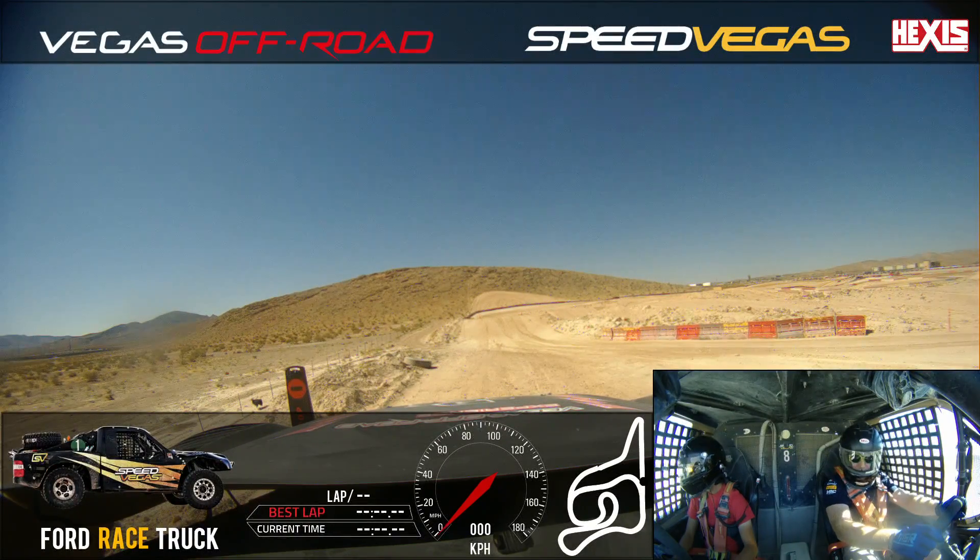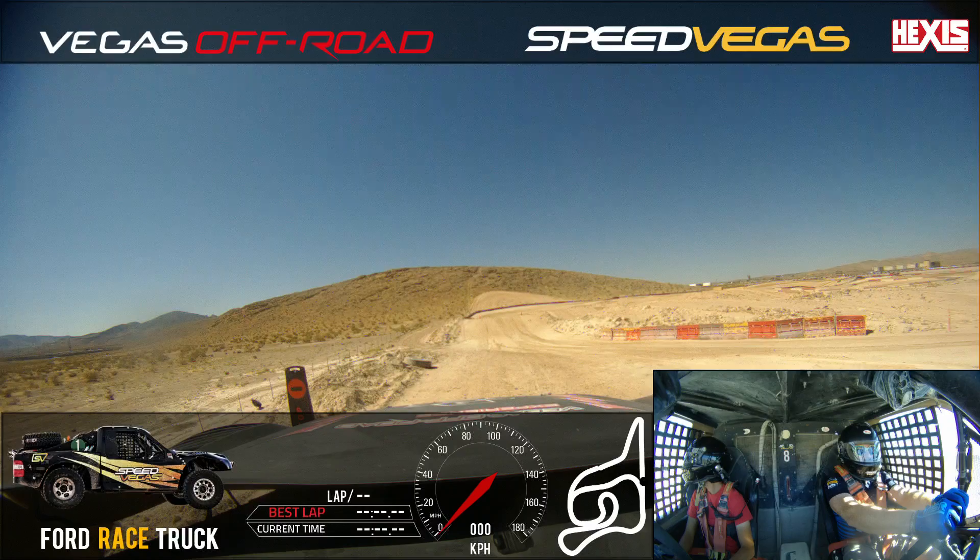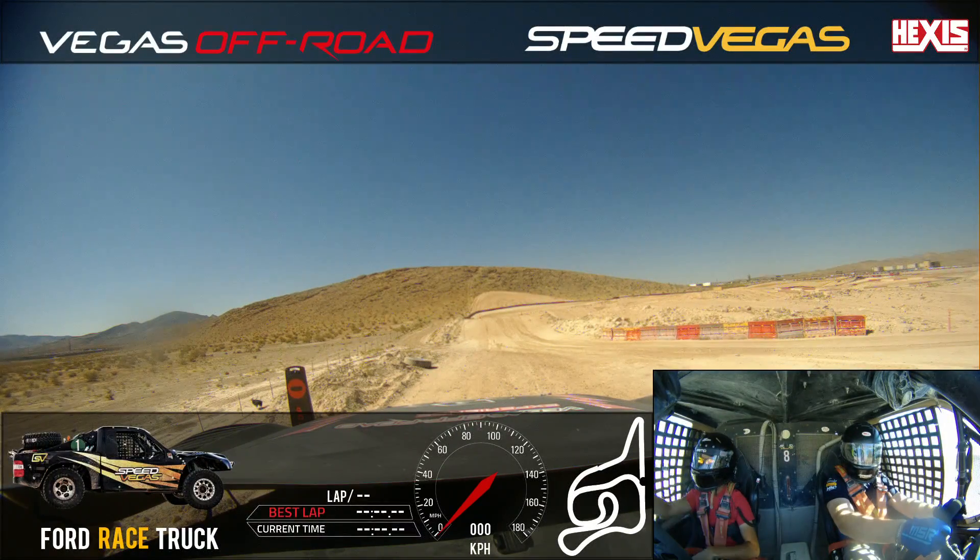Stand by. Water truck, of course. Maybe turn the volume up just a little bit more for me. Yeah. Is that better? Yeah, it's better. Too much heavy metal music, I think. All right. Go ahead and roll that on track.